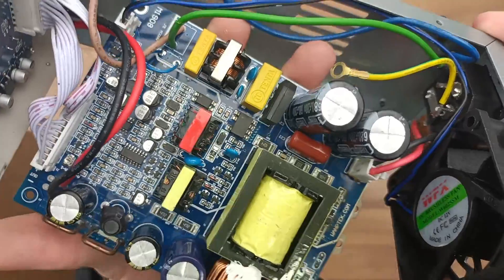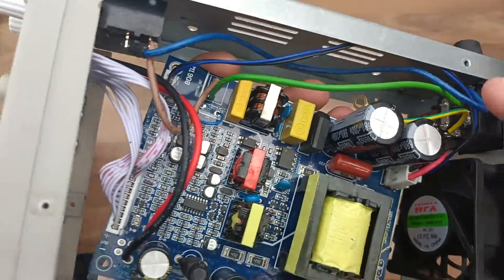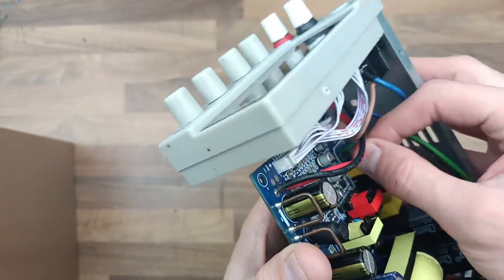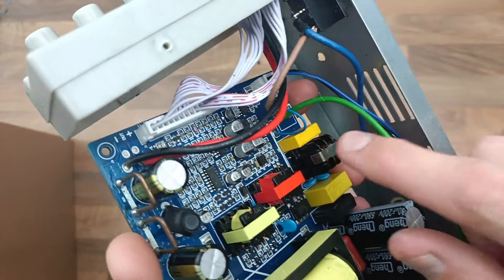Then you turn it on, it blows, trips the consumer unit, and you're back to square one — and now this looks like it's shorted again. There was a thermistor, I think it's called, that was here. I don't have any thermistors, so I just shorted it together.